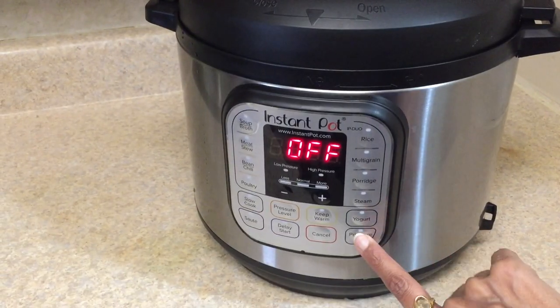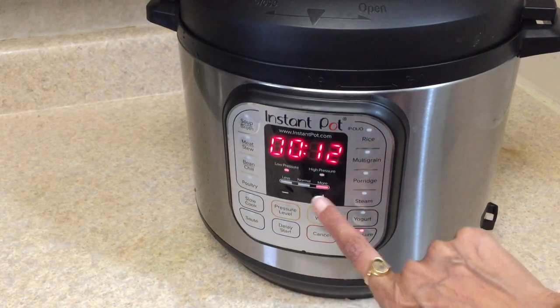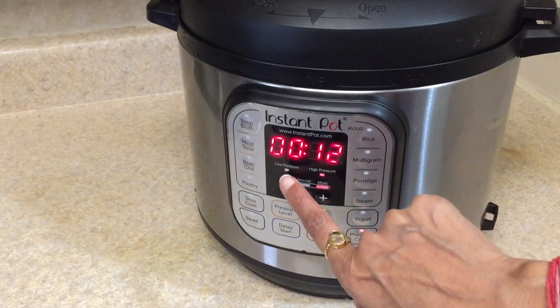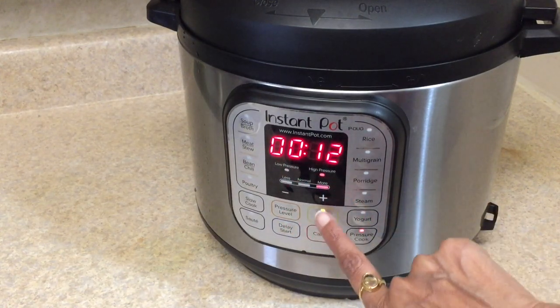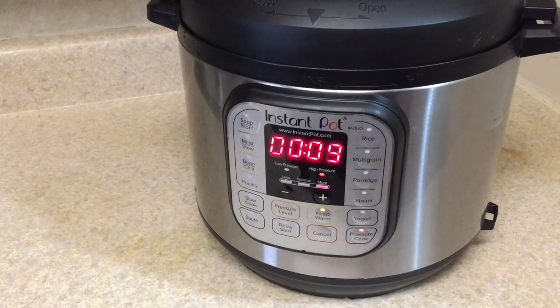Now set the pressure cook on the menu bar, then adjust the time and the pressure by pressing the pressure button. I'm setting it to nine minutes. After setting the time, in a couple of seconds you will see the 'On' sign displayed on the screen, which means the process has started.